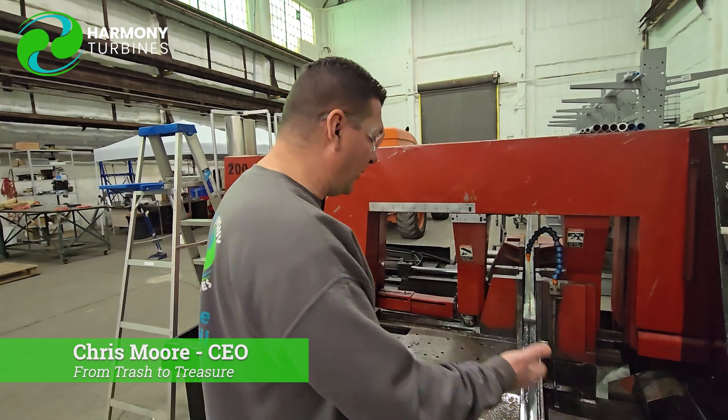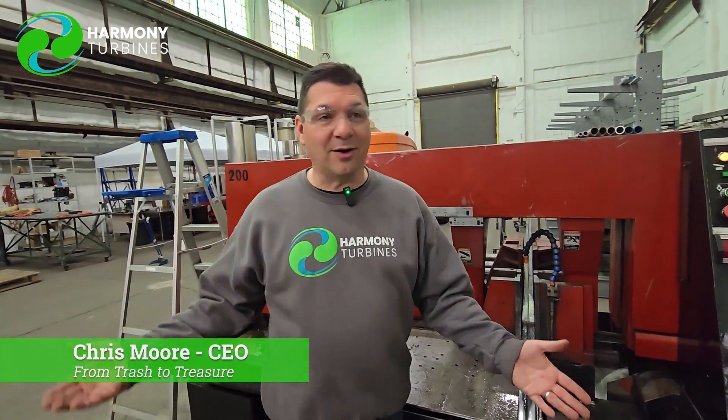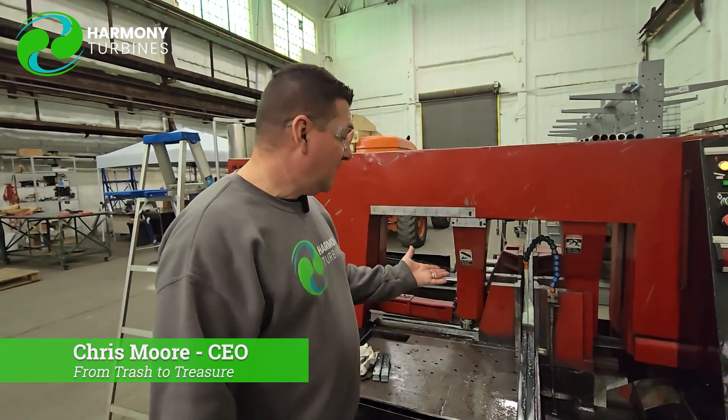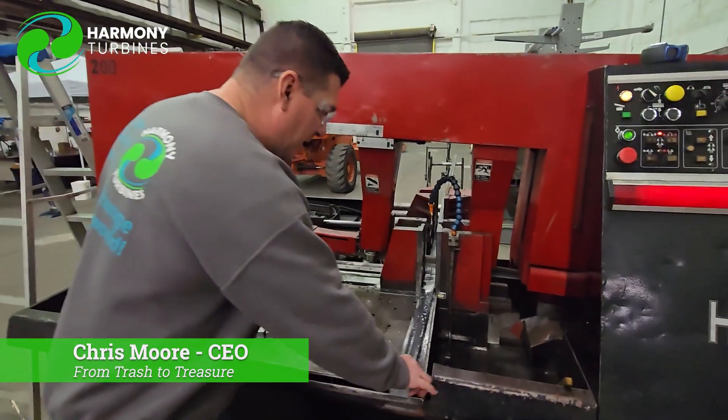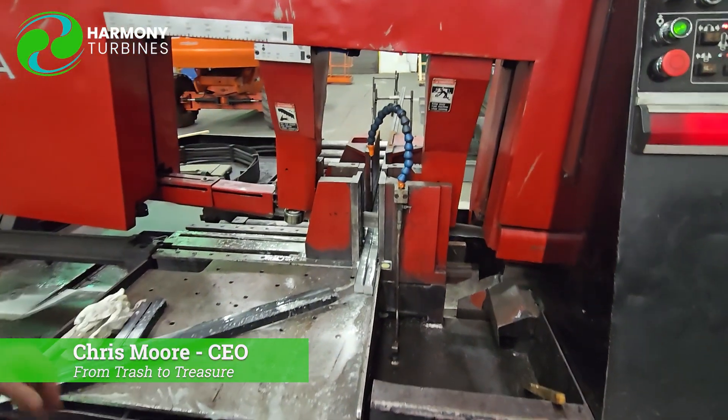It's not new, it's not beautiful, but it's functional, and that's what matters. We're all about that here. Everything in the shop is pretty much used except for one brand new milling machine that we got. Everything else was used. So this thing is pretty awesome, how it's just basically doing its thing.